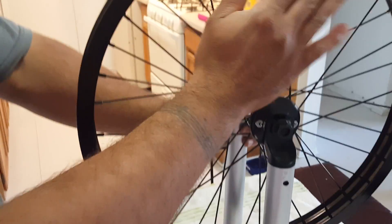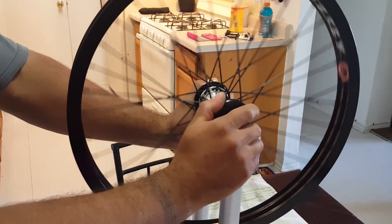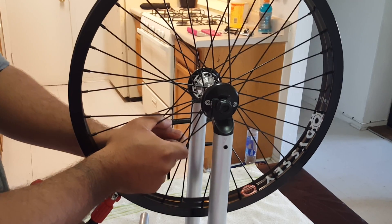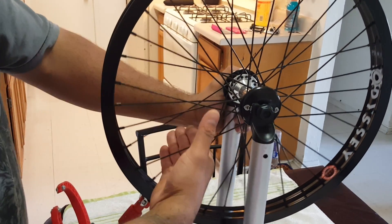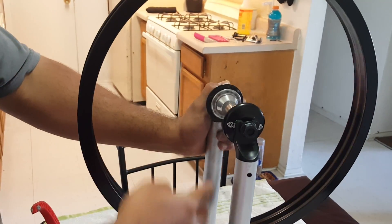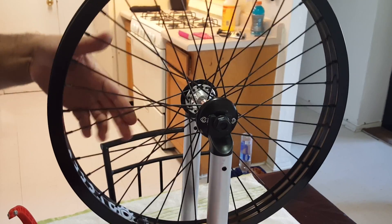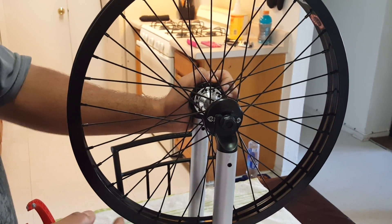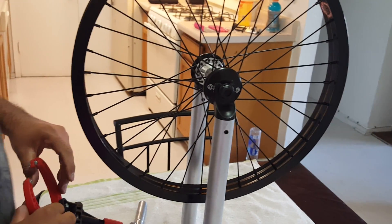Now that you've got your rim trued from left and right, and taken out the hop as best you can, you want to pop your spokes. A lot of people grab two individual spokes from both sides and clamp them, but that doesn't really stretch them — it just makes your spokes pop when you put them on. The best way is to slowly swipe your hand along the spokes while spinning — you can hear the pop. Do both sides, then go back and re-true it again, because moving the spokes shifts the rim off center a little.